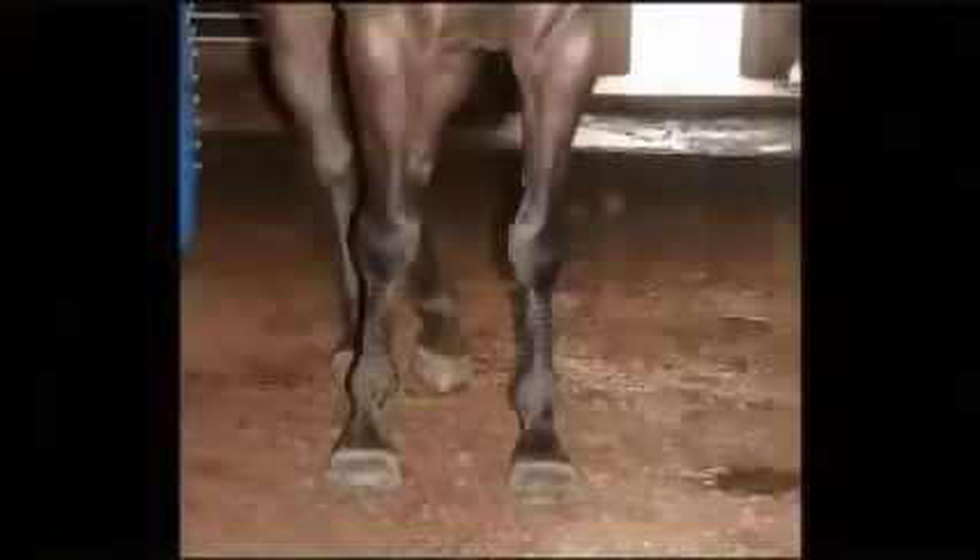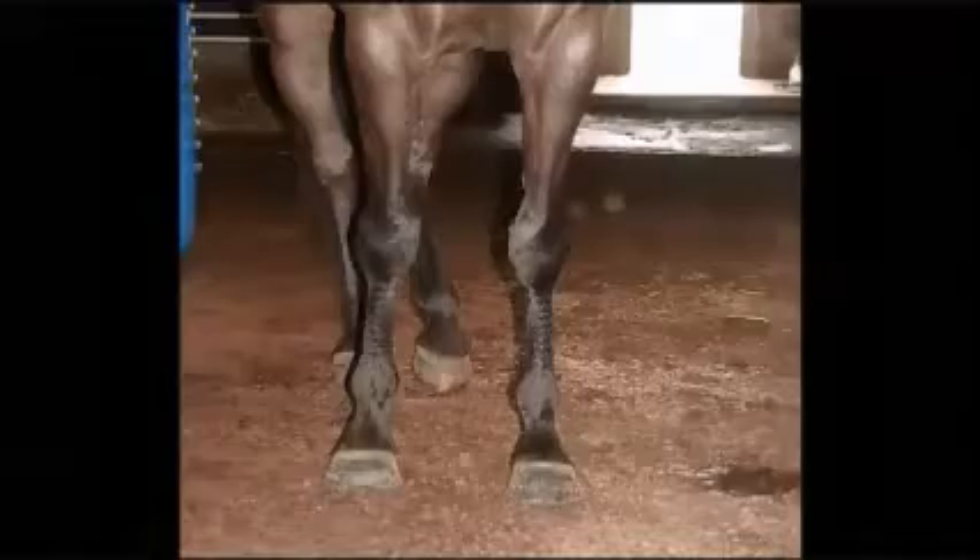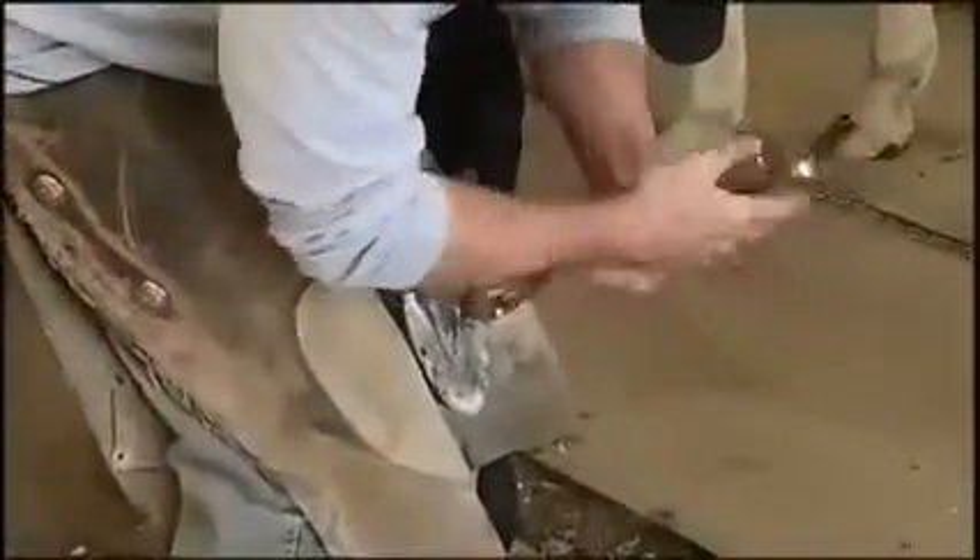From a side view, back view, and front view, we'd like to see legs that are not excessively rotated inwards or outwards. What we try to do is find what we call the bottom of the foot.